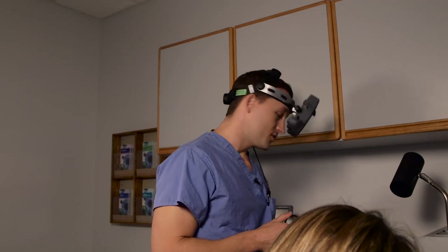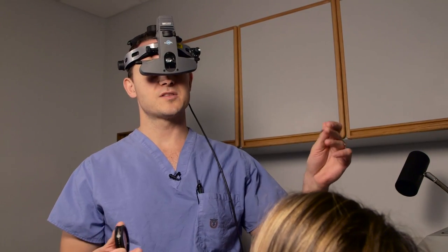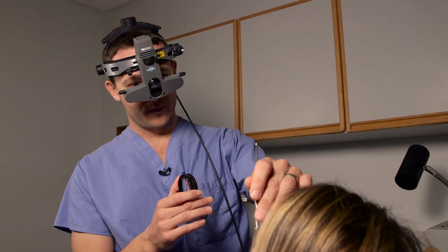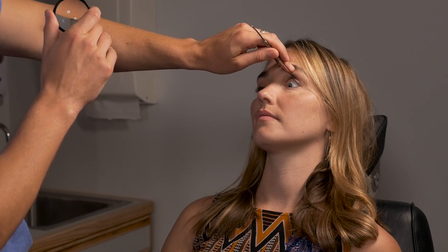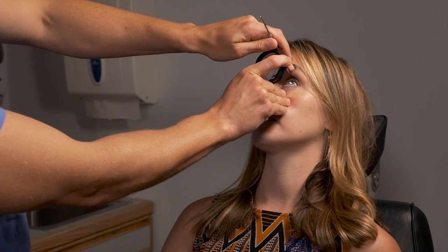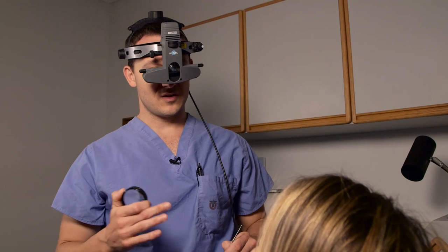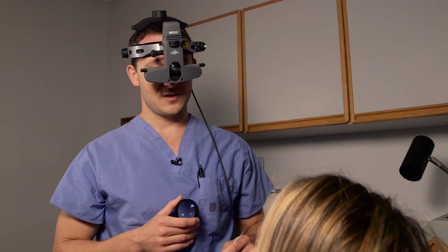Now we'll show how to do scleral depression — basically a complicated maneuver using both hands while doing indirect ophthalmoscopy. If I'm going to depress the superior portion of her eye, I'd have her look down, place the depressor in her eyelid, then have her look straight up toward the ceiling. Then perform the same indirect ophthalmoscopy and gently press on the sclera. You're looking for the edge of your depressor, and that allows you to see areas not otherwise visible due to the optics of the eye, so you can see the entire retina including the pars plana.